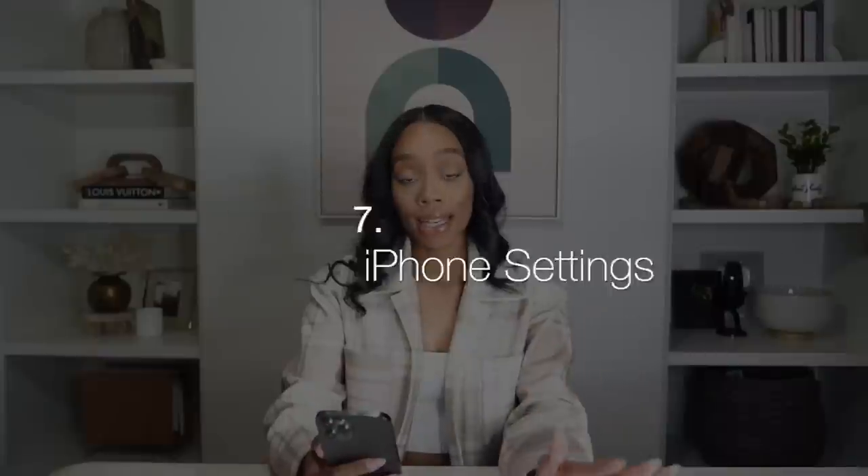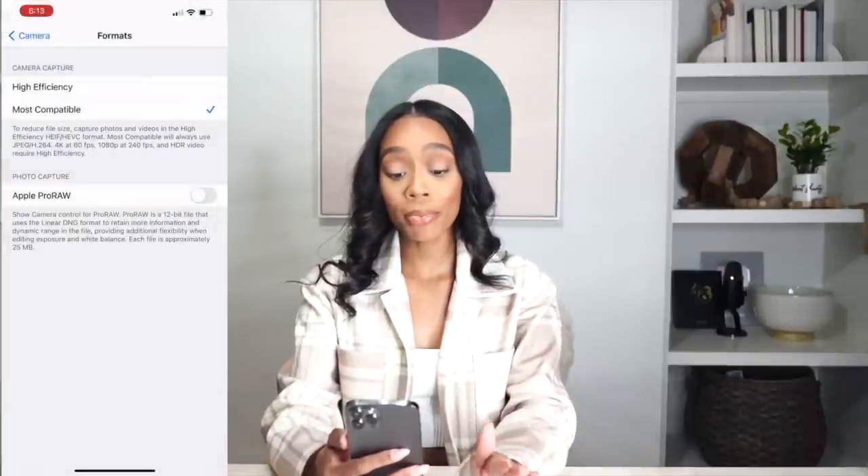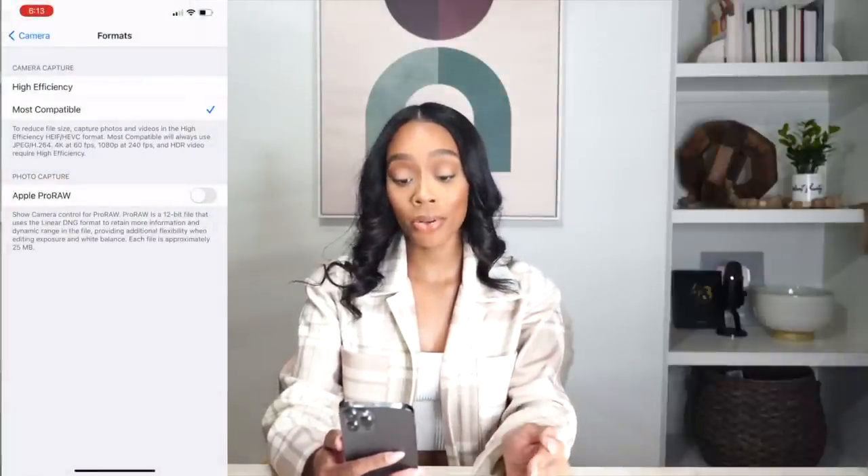Let's hit on some settings. These are basic settings that I feel work really well for video content. First, go into formats and make sure it's set to Most Compatible and not High Efficiency. When it's on High Efficiency, it creates a weird file type that I believe is only an Apple file. Make sure it's on Most Compatible so it's compatible on different devices — if you drag it into your editing software or onto your computer, your computer will know how to read the file.